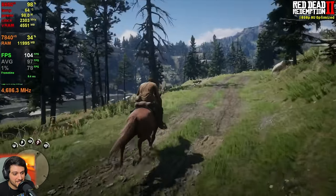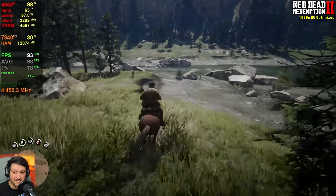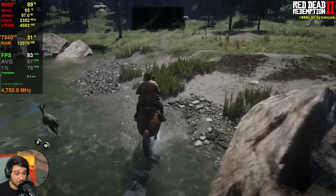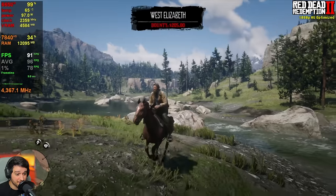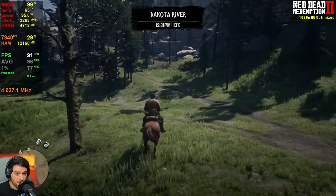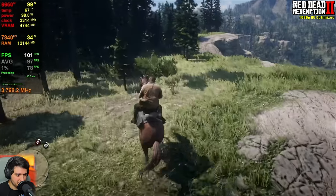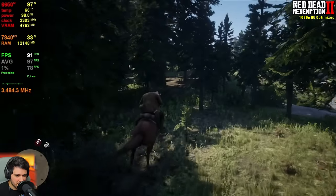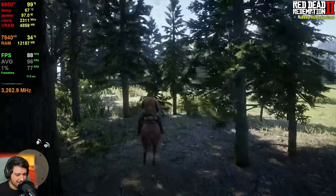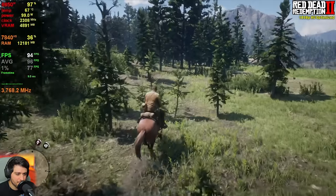This is amazing. I wish all of the games today were this optimized, because half of them don't look anywhere near as good as Red Dead Redemption 2 and yet 90% of them run even worse. Also, a forested area is dropping things into the 80s, but at this point with this kind of performance, I think even 1440p will be doable.